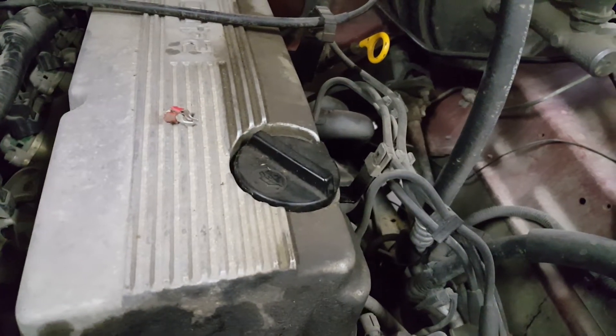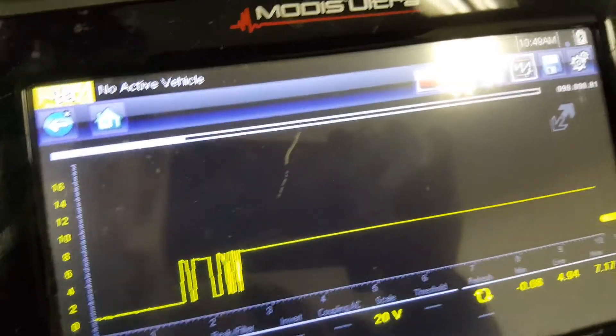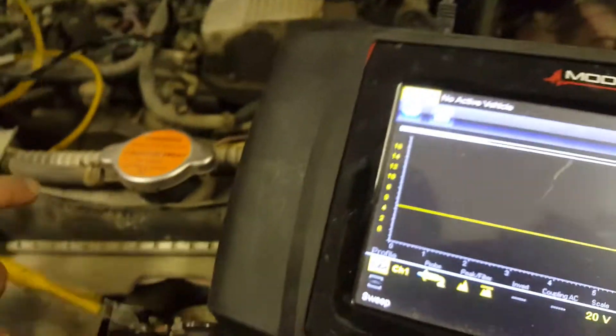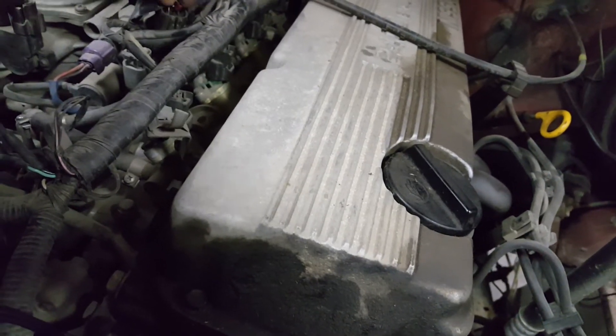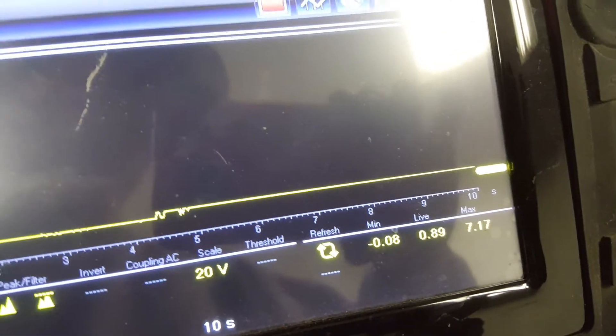You can see here with the key on, that wire is reading about 4.94 volts — that's what the computer is sending down. Once I plug the resistor in, we're now at 0.89 volts. So when the computer commands the EGR to come on, it sees 0.89, thinks it's flowing, and doesn't pop the code. I did this about five years ago and it hasn't popped the code since.